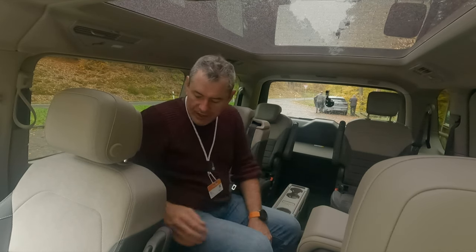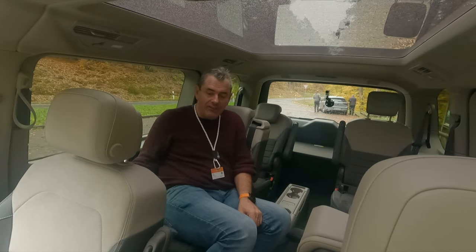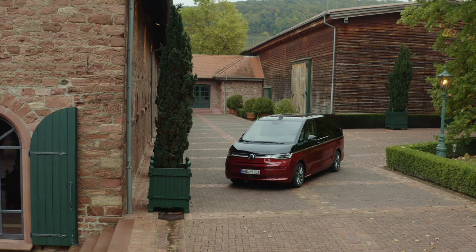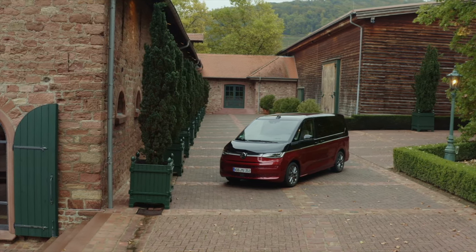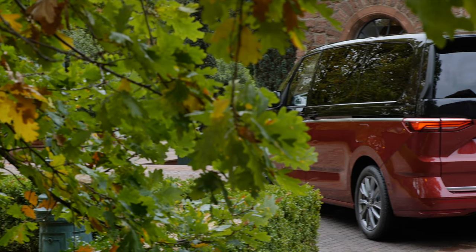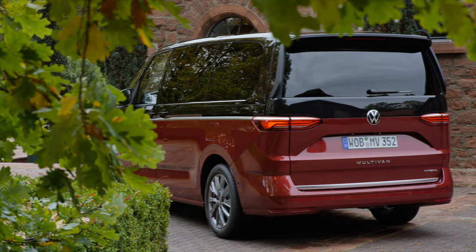If you turn this seat the other way around, on this side you have your own tray from the back of the seat — that Volkswagen tray. It's very sturdy, does its job. For executive transport, I'm not sure, but for family transport there wouldn't be much on the market to compete with this layout.